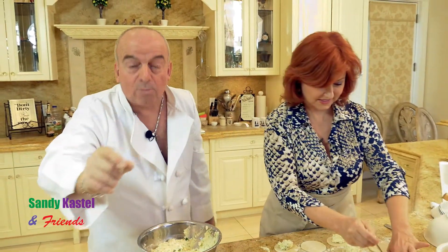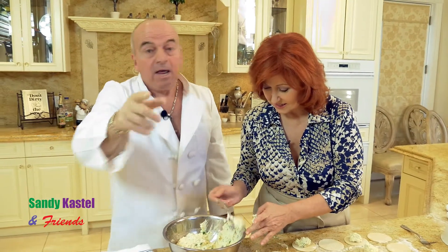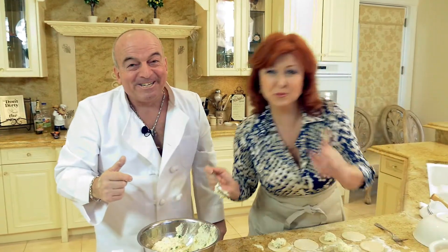As Sandy's stuffing the ravioli, we're going to a quick commercial break. We've got so much more to show you — you're going to go crazy. Get your appetite ready. We'll be right back.